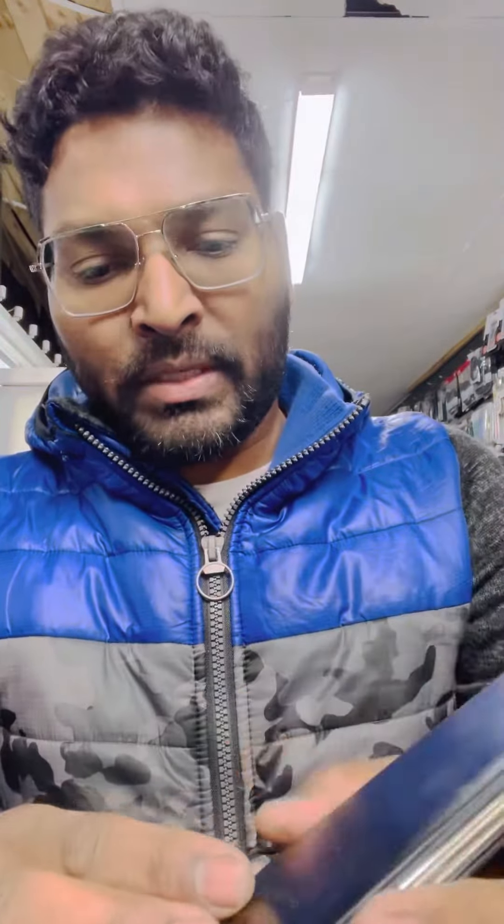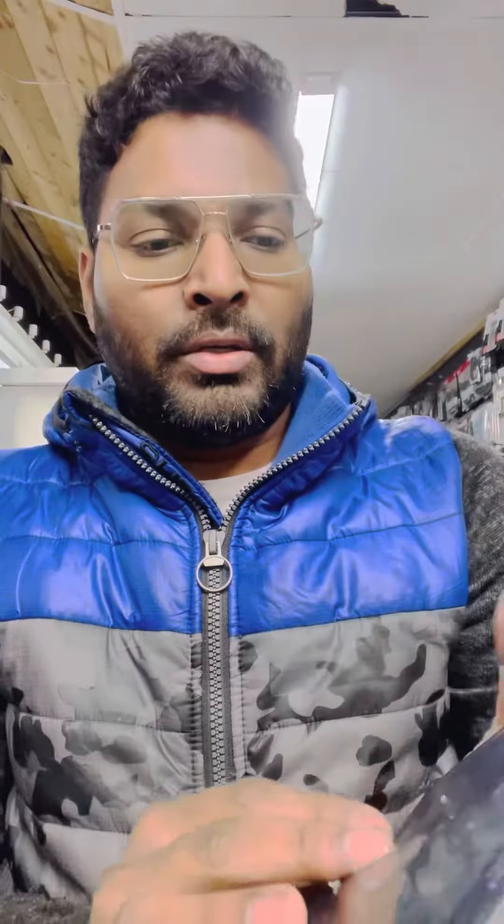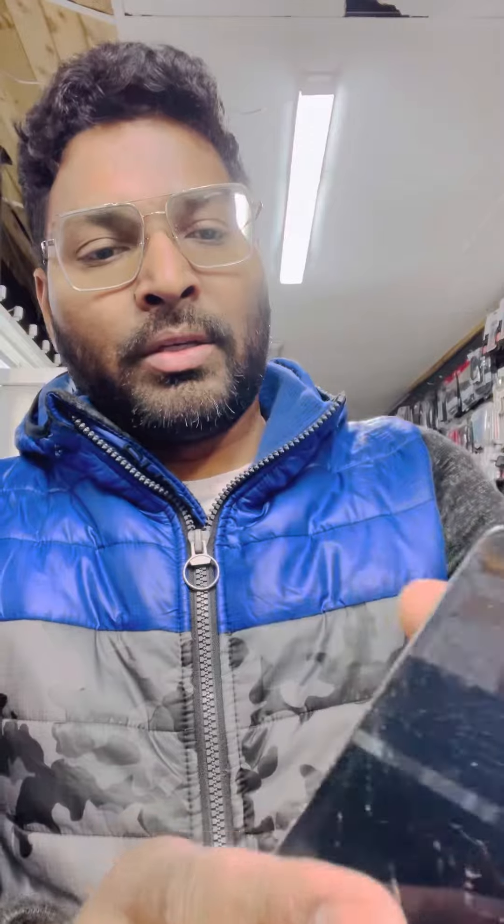So here is the phone, Samsung Galaxy S5, as you can see. Friends, all you have to know before we start: this is the volume up, volume down, home button, and power button.